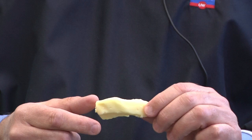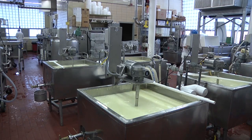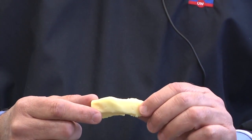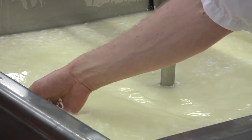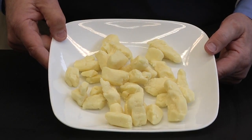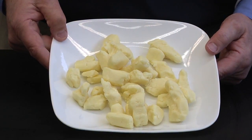This is a curd that's probably a few hours old. What goes on when we manufacture cheese is we clot the milk, we remove some of the water, and we end up with a curd like this where the proteins in this cheese form a mesh.